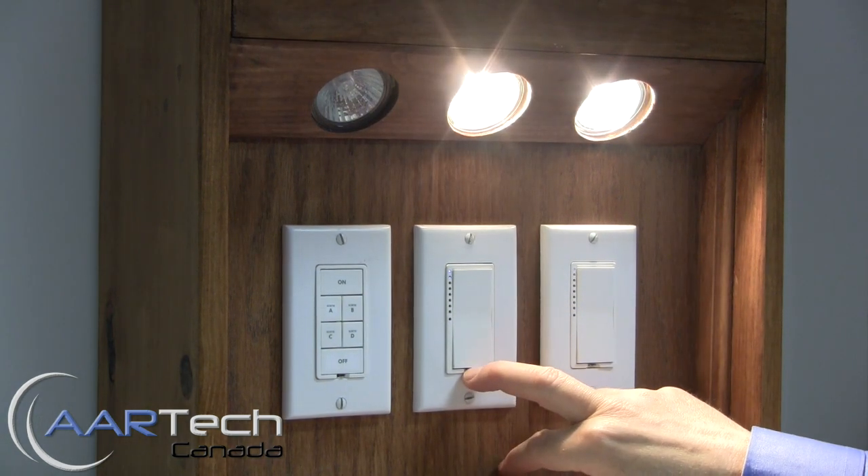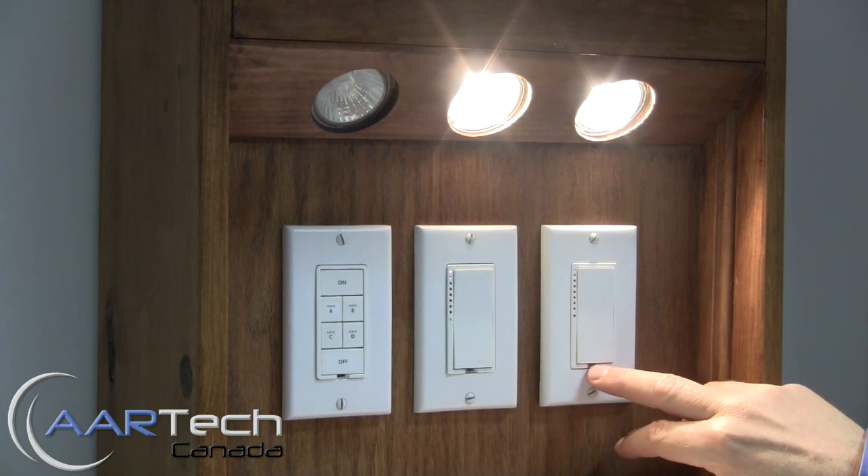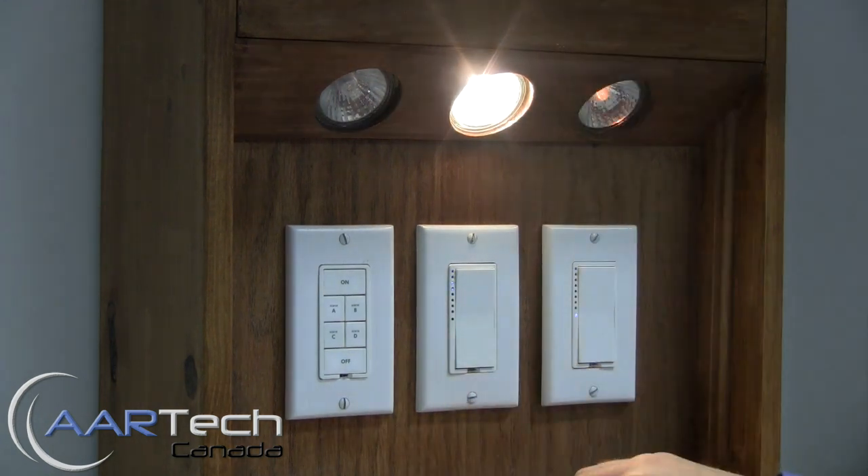First thing you want to do is press and hold the set button for three seconds on the controller until the LED starts to flash, and then on the responder you press and hold the set button for approximately three seconds until it blinks quickly.